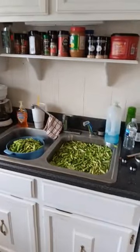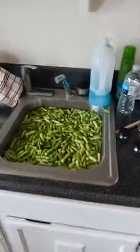Hey everybody, it's your old friend Jim up here in Upper East Tennessee. Today is bean canning day. I've got my jars in the oven, my lids in the water, water in my pressure canner. Got these beans broke and washed.